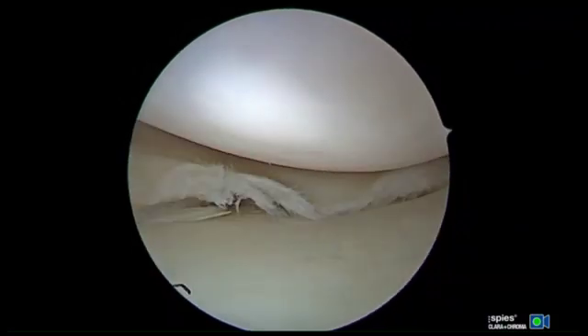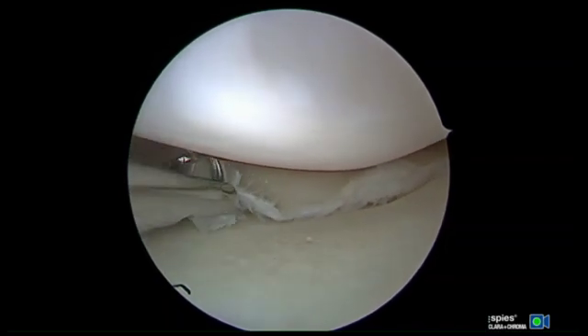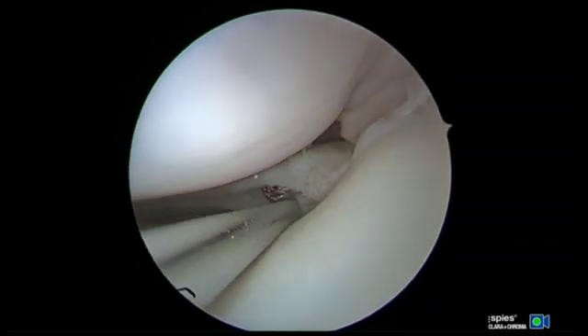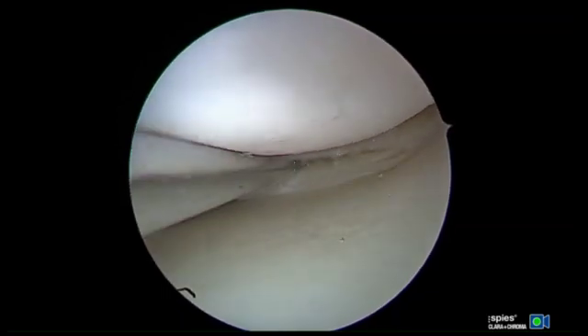The frayed edges will then be debrided back to healthy tissue utilizing a combination of the arthroscopic shaver and biter to prepare the edges for further repair. An arthroscopic rasp will then be introduced to stimulate bleeding from the meniscus and adjacent capsule to aid in the delivery of healing factors to potentiate the healing.